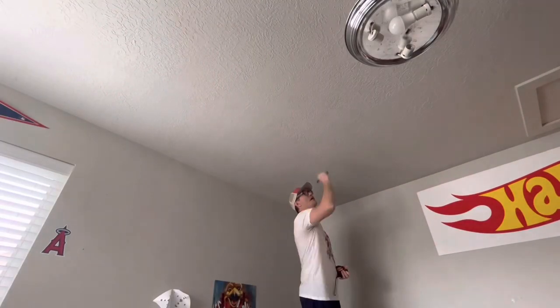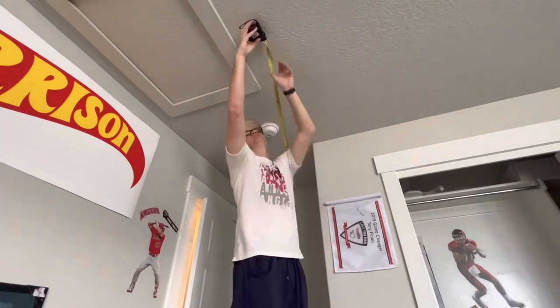First thing you're going to want to do is measure where you're going to be putting the lights. I'm going to basically be doing about three feet off of each corner.